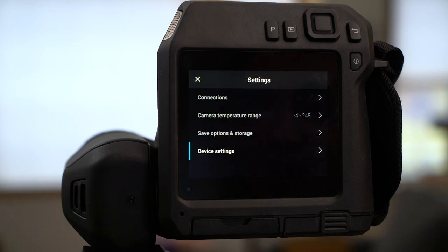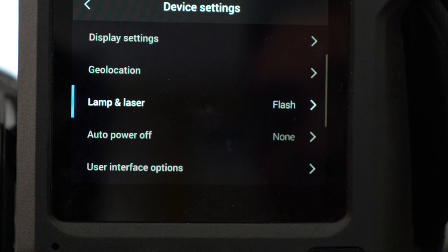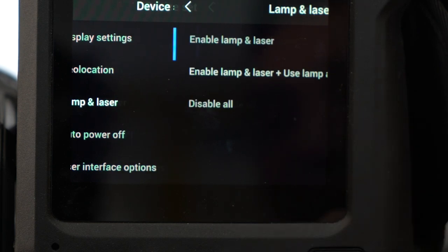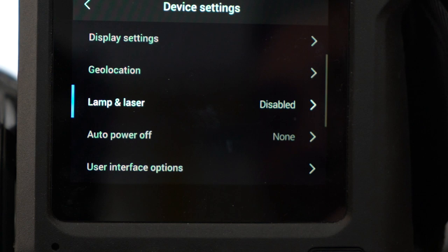Click the gear icon to take you to settings. Tap device settings, then select lamp and laser. Select disable all to deactivate the lamp and laser.